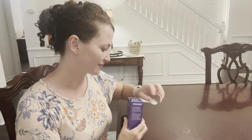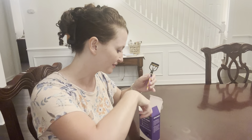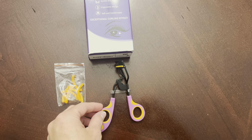Your lashes will stay curly for quite a while too. I do like that it comes with extra pads to replace — I have actually six extra pads here. I have the pink and the orange colors. These come in a lot of different colors as well, but glad to have a really nice quality eyelash curler that's super affordable.